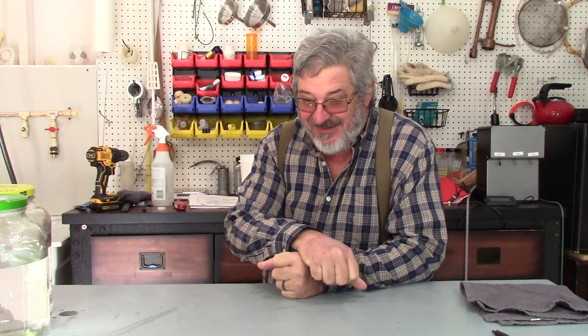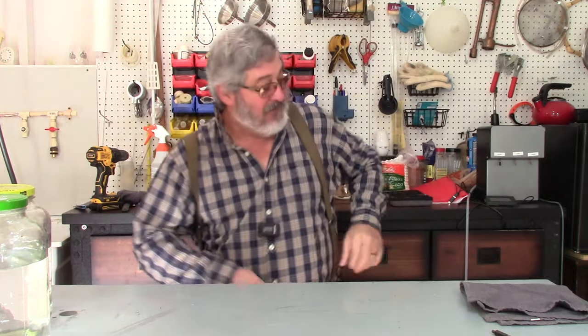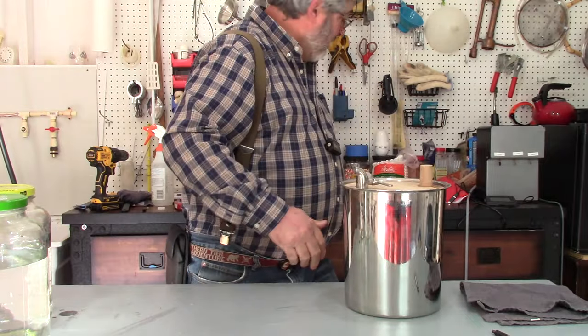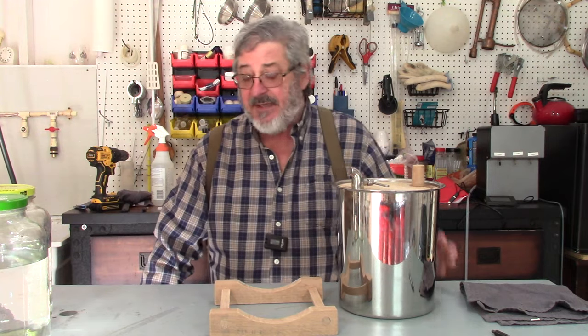The vote is in and the winner of what we are going to age the smoked corn bourbon in is the Bad Move Barrel. I got it right here — this is the winner. That's what we're going to age it in; it's what seemed like everybody wanted to do.